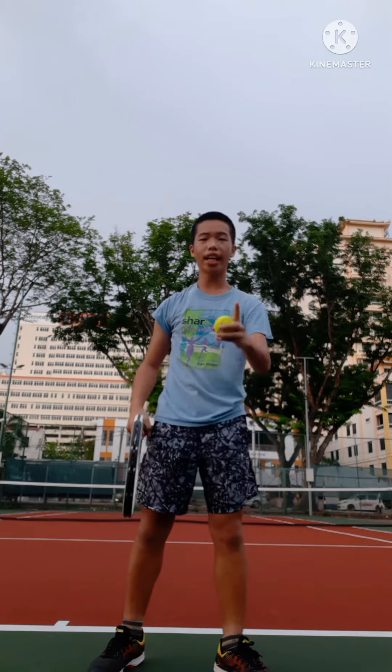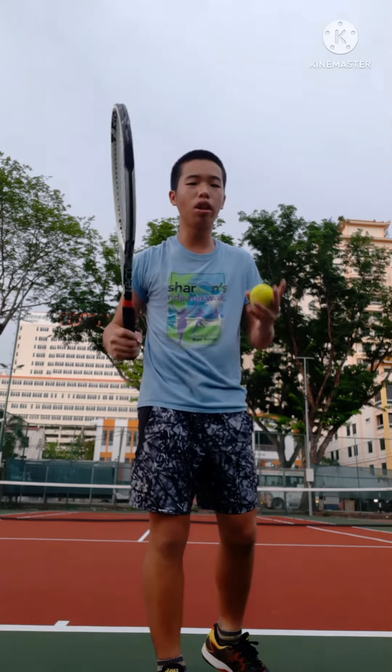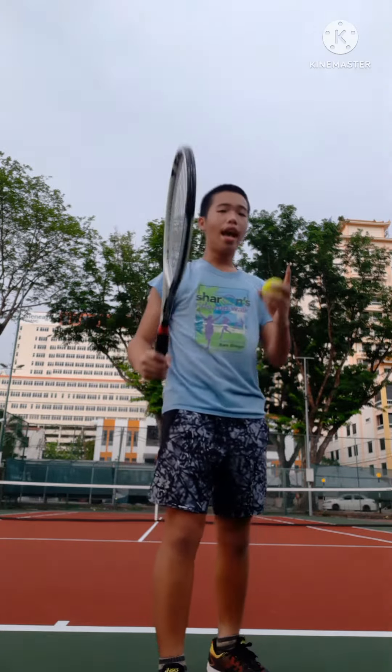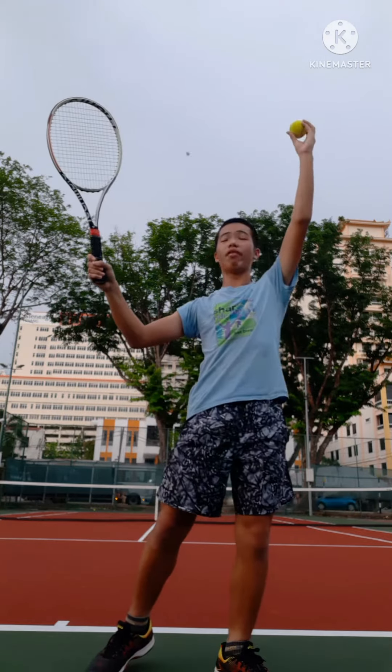For my first serve, I toss the ball up high and swing the ball downwards so it's more explosive — and explosiveness is very important in tennis. When you hit your first serve, you have to really want it to make it more explosive.